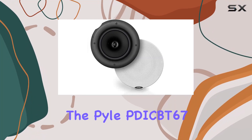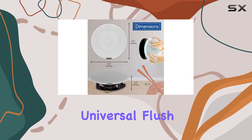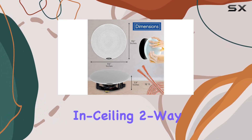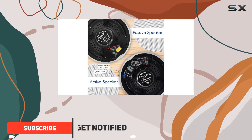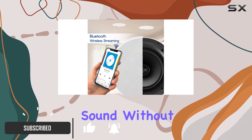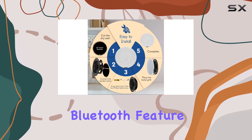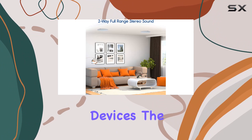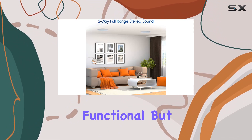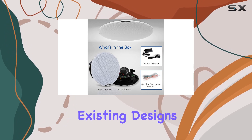Today we're diving into the Pyle PDI-CBT67, a 6.5-inch Bluetooth universal flush mount wall and ceiling two-way speaker system. What caught my attention is its seamless integration, allowing for incredible stereo sound without sacrificing any floor or shelf space. The built-in Bluetooth feature makes wireless music streaming hassle-free from your favorite devices, and the speaker grills are not only functional but also stain resistant, ensuring a clean look that matches existing designs.